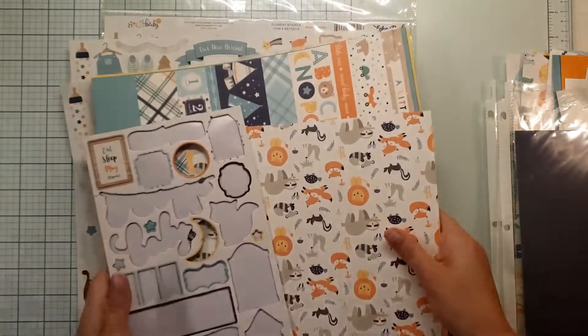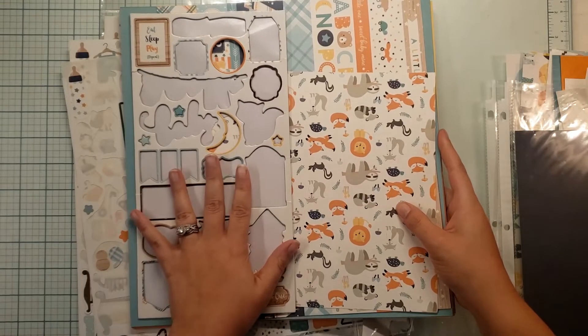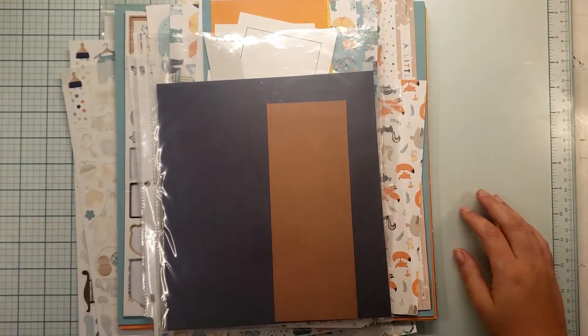I will list the other people who are participating and I'll list this collection in the description if that's something you would like to purchase. Please like, comment, and subscribe, and I will see you next time!